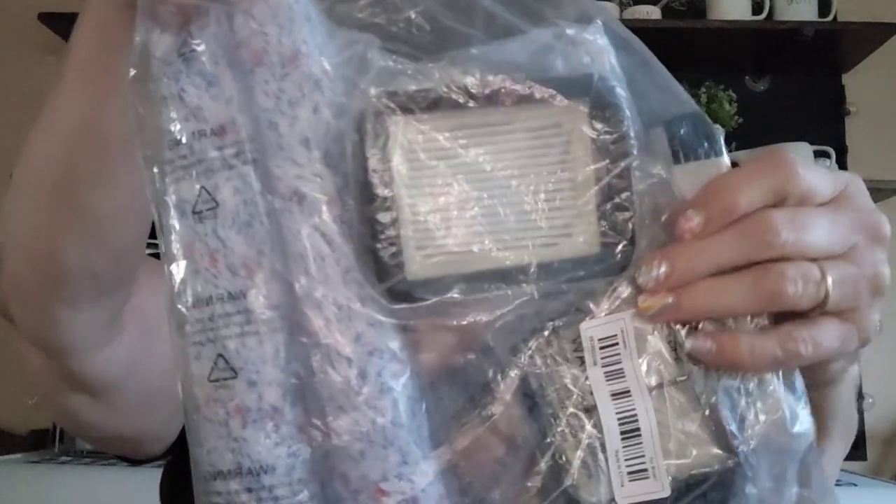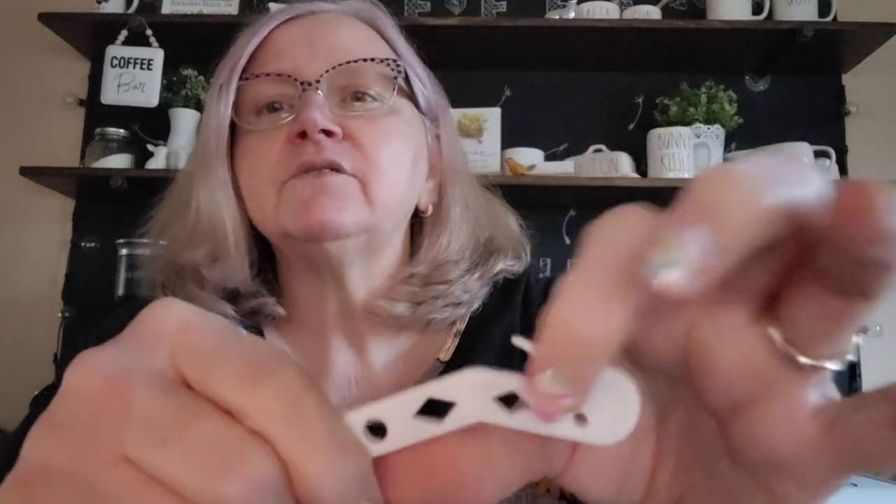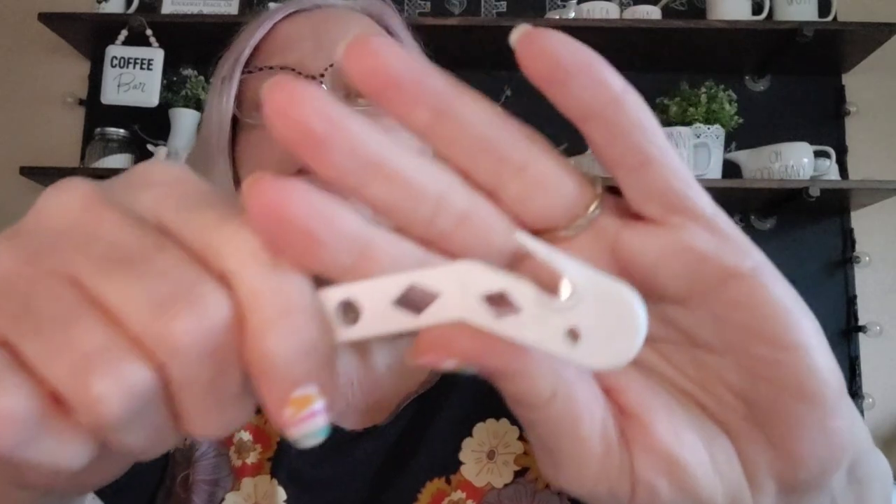The kit also includes a cleaning brush with a little blade inside. When hair gets wrapped around a roller, you slide this underneath it and the blade cuts the hair right down the roller so it comes off much easier than trying to pull it off by hand. That's a really handy tool. So that's the Bissell Crosswave set for $10.98.